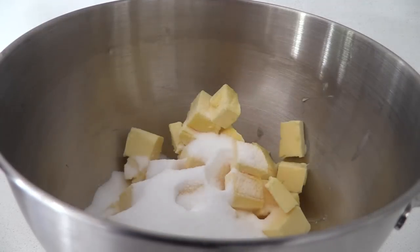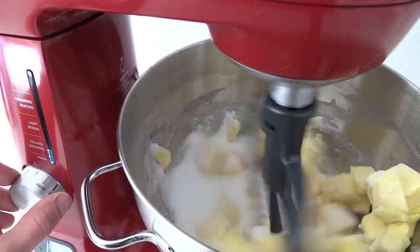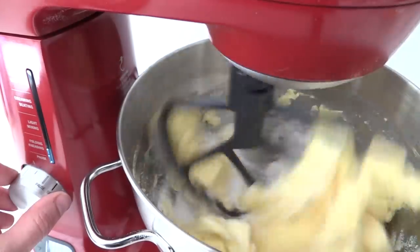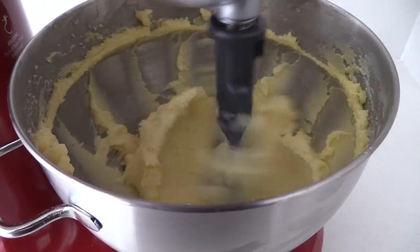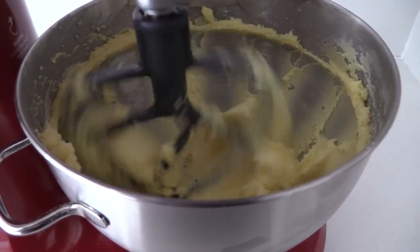Place your butter and sugar into the bowl of an electric mixer and beat it on low speed until it's smooth. We don't want to over-whip it — we're not wanting to add lots of air because we don't want it to spread out or rise up. We just want a low, crisp biscuit.